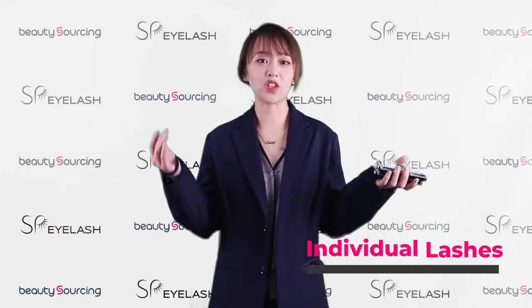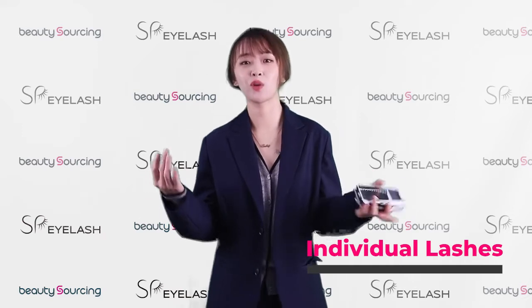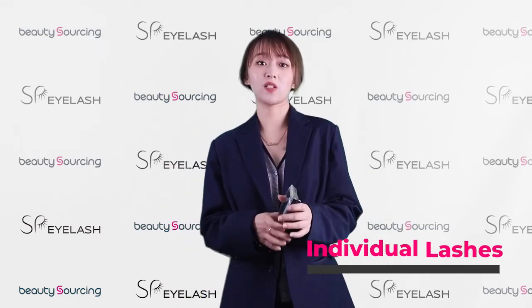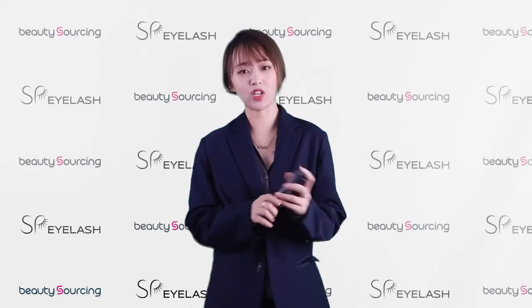What if I am a professional lash artist with fine skills? What kind of lashes would I choose? I guess it's definitely the individual lashes — one of my favorite lash kinds.